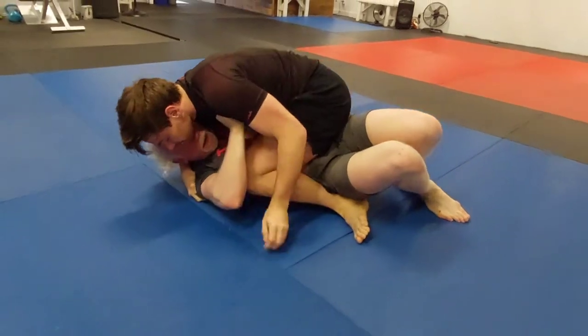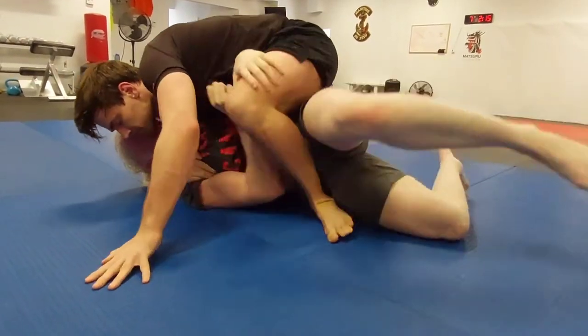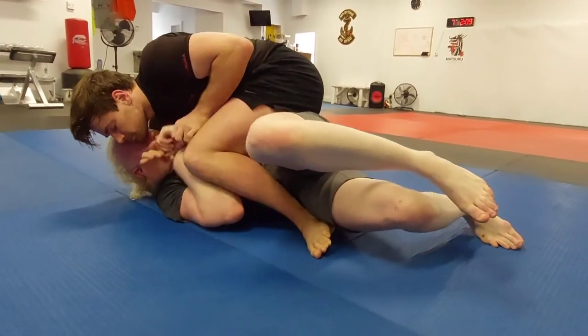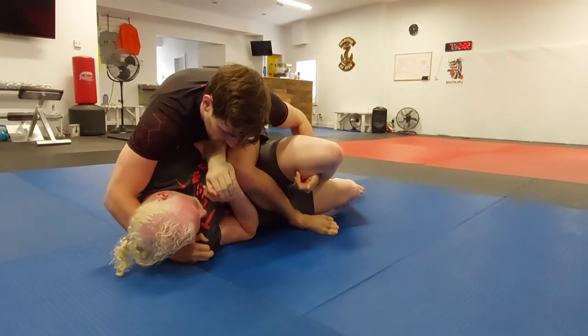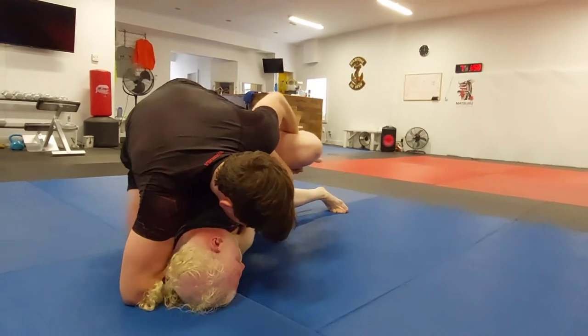Sean lets go of the arm triangle and now he's got wrist control on the right arm. Abe reaches over trying to block the hips. Sean's keeping tight — no space between Abe and Sean — and he's got him in a... what is this? An inverted cradle? A half cradle? What do you call this, folks?